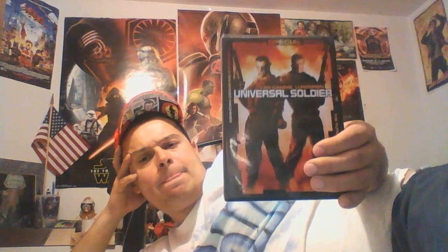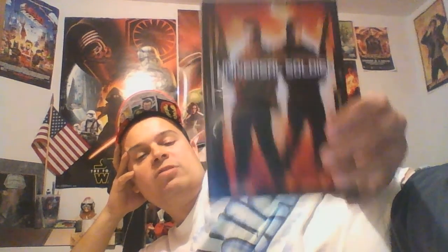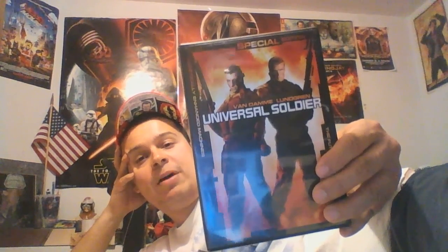It definitely has a post-apocalyptic feel to it, like Soldier with Kurt Russell and a bunch of other films. And they did Cyborg, Cyborg 2, 3 — there were a lot of films kind of like this. I do think this film is very well done and it should be more appreciated by fans. Don't discard this as a bad Van Damme film. It's better than a lot of his films recently.